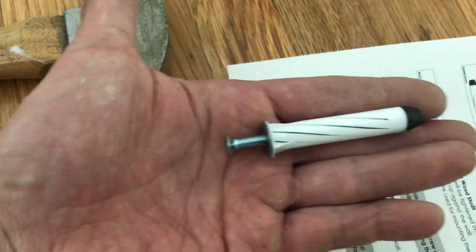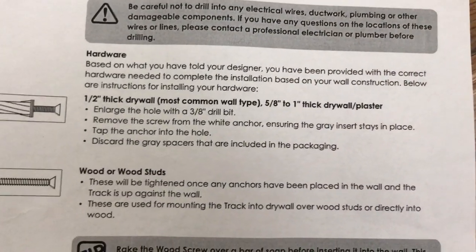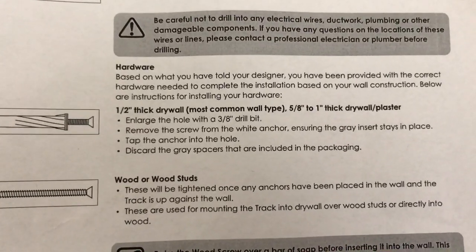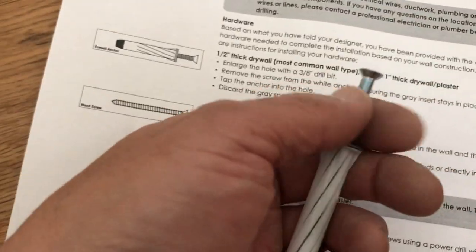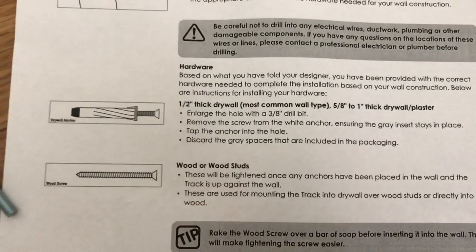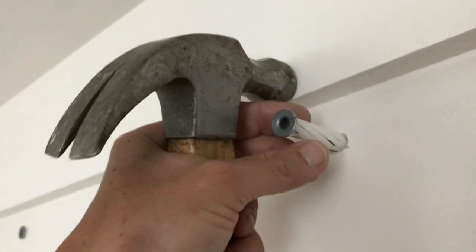Although it's pretty much of a bear to install. The instructions say to remove the screw from the anchor, ensuring the gray insert stays in place. First you drill the hole, then remove the screw from the white anchor — you unscrew it and take it out — and then you're supposed to tap the anchor into the three-eighths inch hole, and it looks something like this after you've tapped it in. It's a pretty flexible piece of plastic.